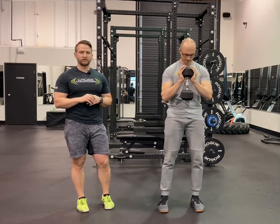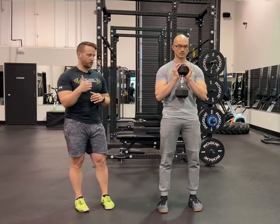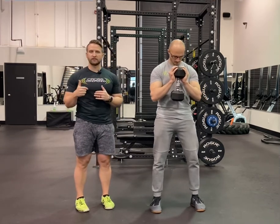We're going to be doing our slow eccentric dumbbell goblet squat, for either a 4 or 6 second count. Josh is going to set up with that dumbbell at his chest, eyes looking about 6 to 8 feet in front of him. He's going to initiate that squat by going hips back, knees out, keeping his feet flat.